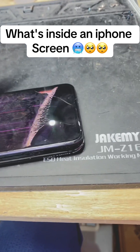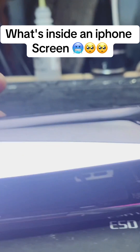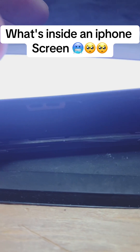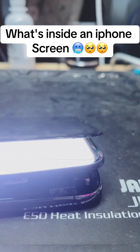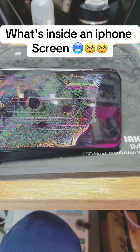So basically behind this screen there's another film that displays the graphics you see. This film is on the top, and at the bottom you see the bright white light — that's the backlight that gives the light to the screen on top that displays the graphics.